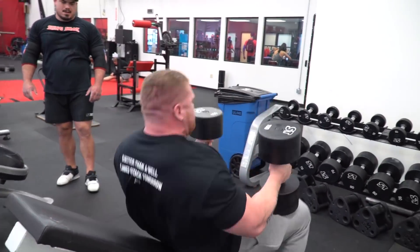Some people are like, 'Oh, my back hurts after that,' and I tell them, well, you're just using too much back. What do you think you're doing? You're opening up.